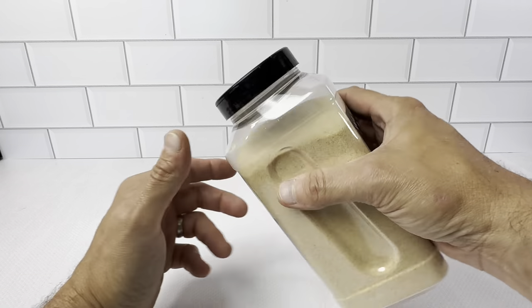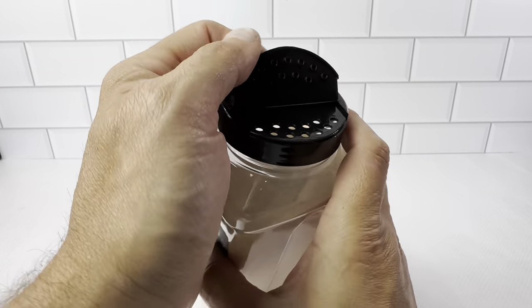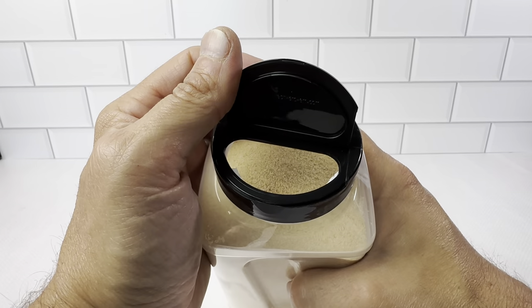It's just a plastic jar. It's got handles on the side so you can pour it out. You've got the side where you can shake it out, or the side where you can get a spoon in there.